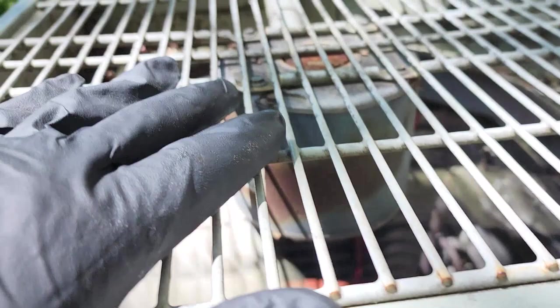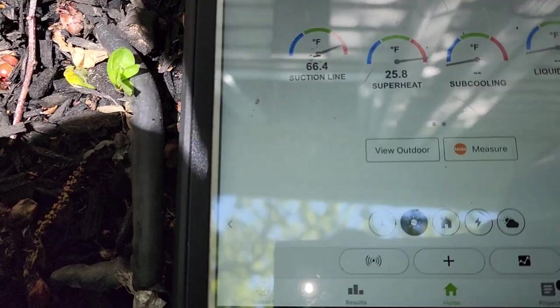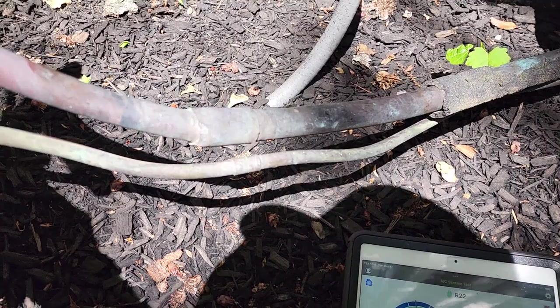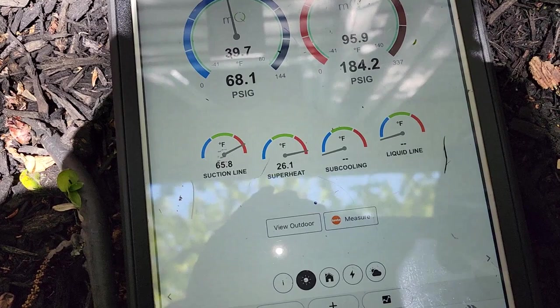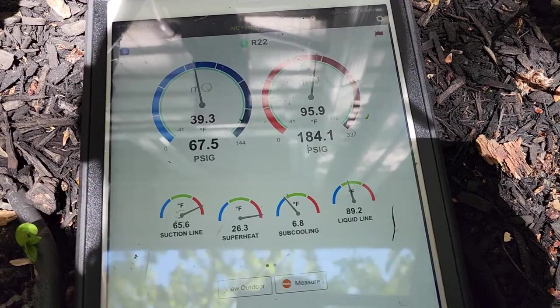We got our unit running now, it's discharging a little bit of heat. I put the gauges on because it didn't feel too cold to me. It's definitely getting colder as it runs longer. Here are our pressures — I lost my sub-cooling probe. We've got really high superheat, but our sub-cooling is around okay.